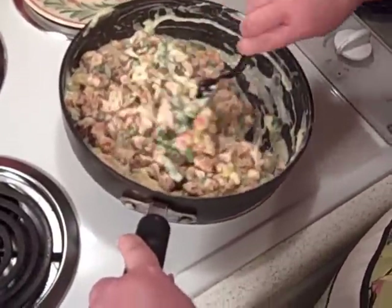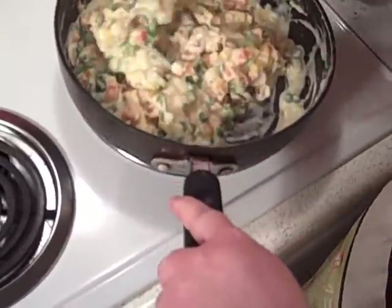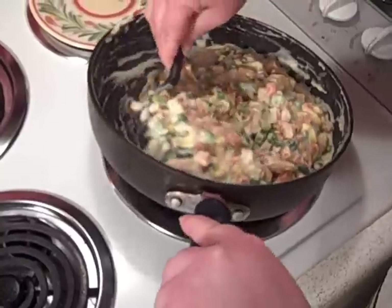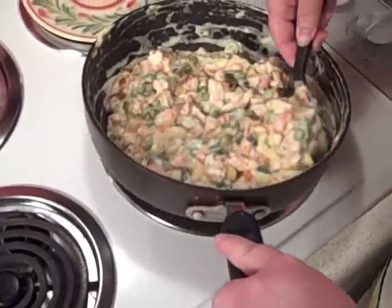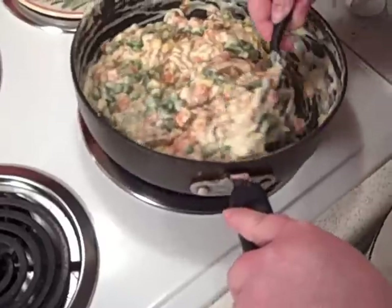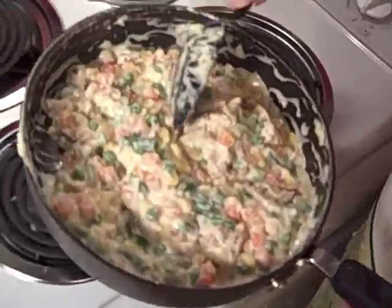This looks good enough to eat right now, Mike. Oh my goodness, you could just pour that in a bowl — we don't need to bake it. I really could just eat this. Maybe over a baked potato — that would be a good idea. Oh, that would be a great baked potato topping! All right, let's move over here to the pie shell.